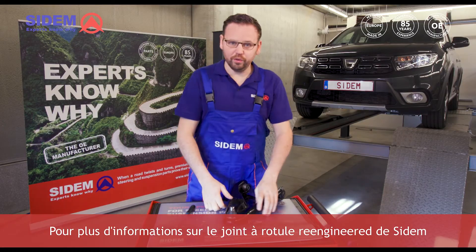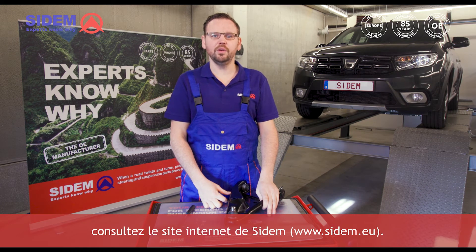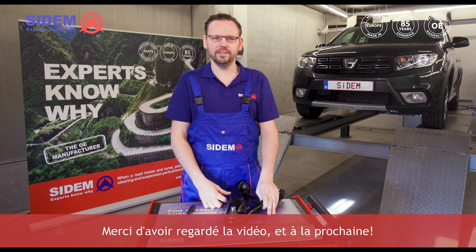For more information on CEDEM's re-engineered ball joint for Renault and Dacia, please visit the CEDEM website at www.cedem.eu. Thanks for watching and see you next time!